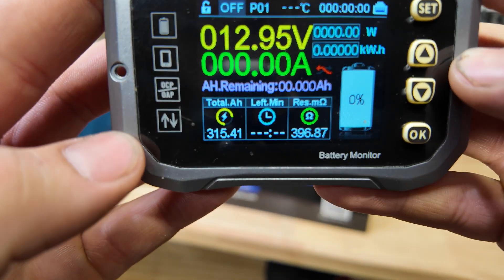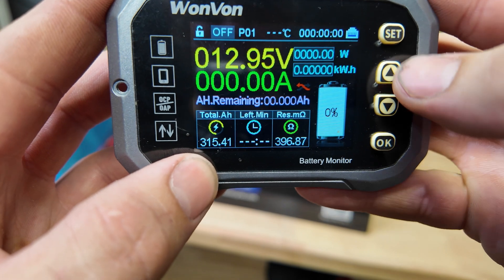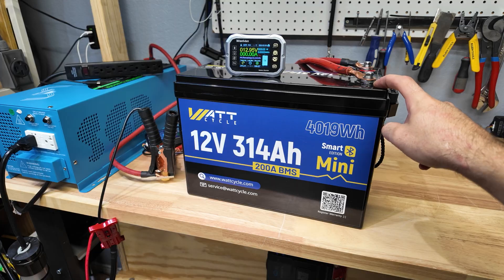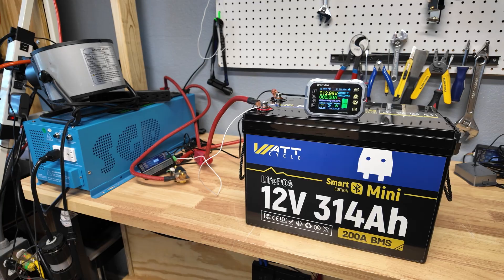We just completed the capacity test on our Watt Cycle battery and we got 315.4 amp hours. I'm going to go ahead and fully recharge the battery so we can start doing a full current discharge test to see if the high current protection works.